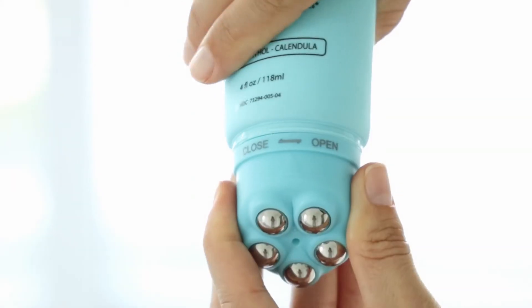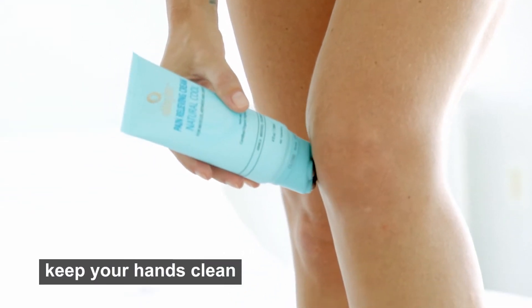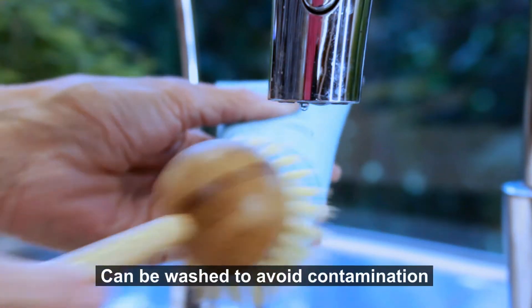Rubbing Dots Pain Relieving Cream features an open-close valve to keep your hands clean, and can be washed to avoid contamination.